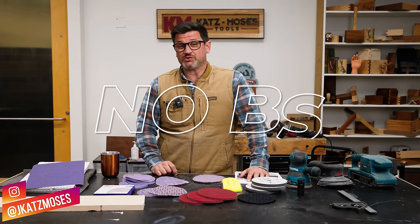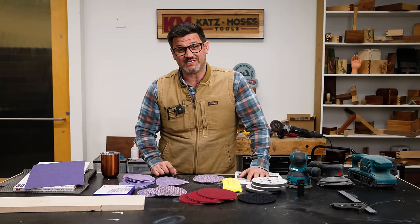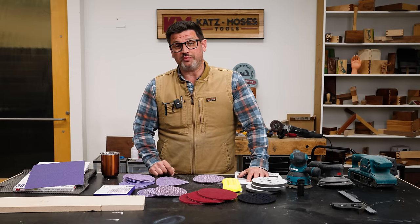Welcome back to another episode of No BS Woodworking, where we give you actionable information you can actually take into the shop today and use. There's no fluff, no sponsors, and of course, no BS.